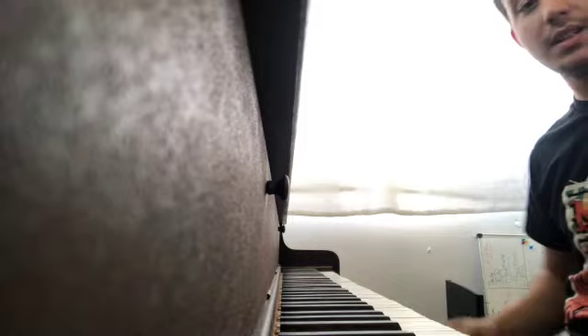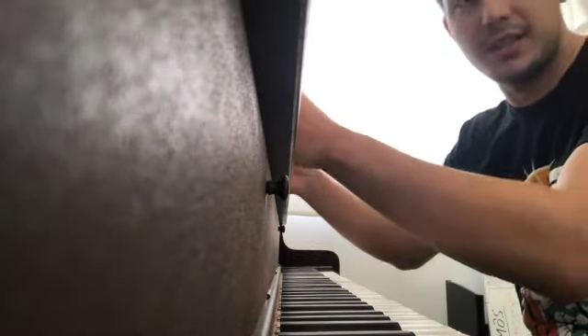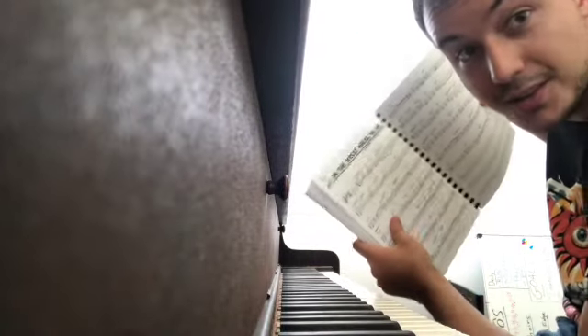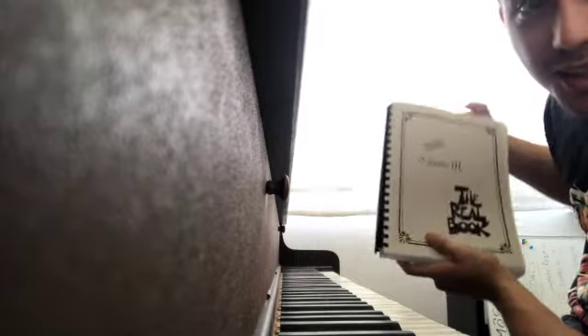All right, so I just memorized the song 'On the Street Where You Live,' and to prove it, here's the Real Book I was memorizing it off of. It's okay to use Real Books, you guys. Don't at me. Don't vibe on me in the comments.